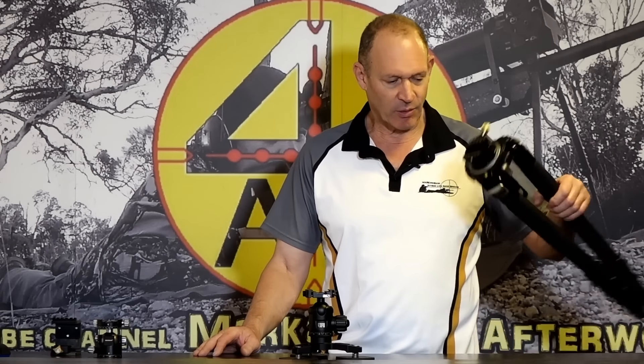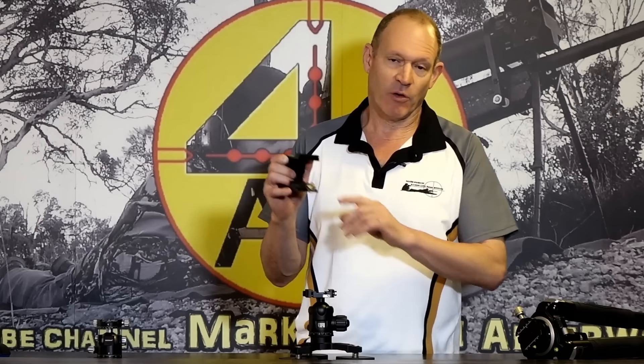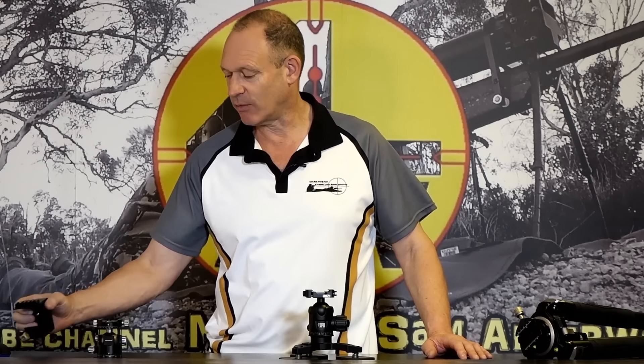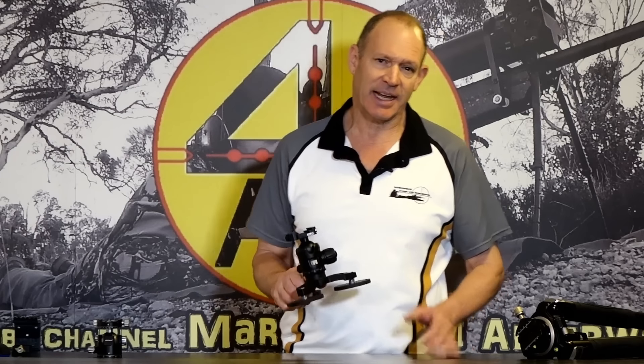Whether it's the ball heads or the leveling head we use on the tripod, they work really well. We use that sort of clamp system for mounting on our Ford optic mounts and for various other things - mounting the rifle, mounting bipods, and all the rest of it. So someone in this world had an idea, and the three-footed monster is exactly the same thing.